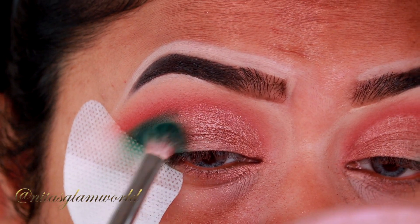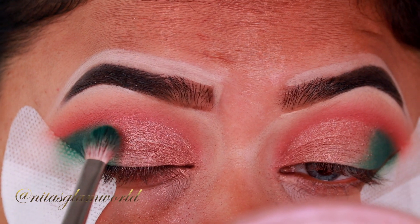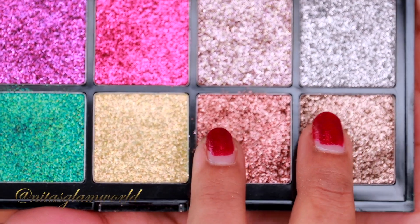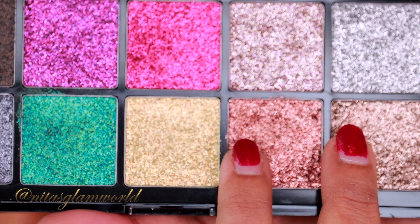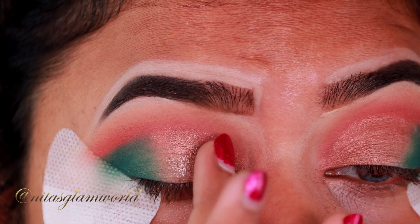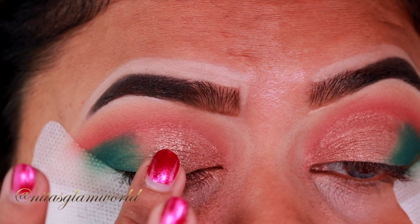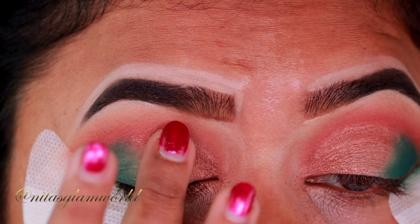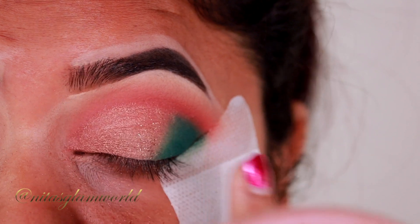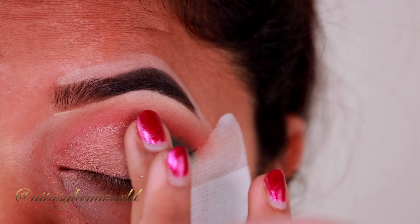Taking that green shade, I'm applying it between the shimmer shade and the outer V area just to create a nice smooth gradient effect. To amp up the look further, I'm taking two pressed glitters from my NYX Glitter Goals Pressed Glitter Palette and with my finger I'm applying it on the middle part of my eyelid. Adding a little bit of glitter just instantly took the look to the next level! Of course, if you're not a glitter person, you can totally skip it.